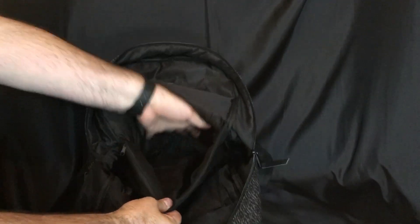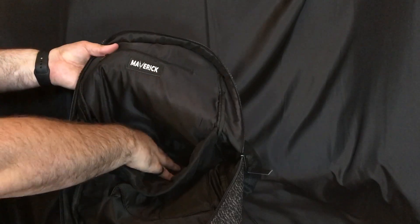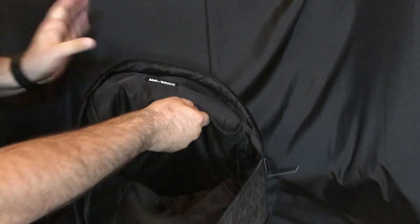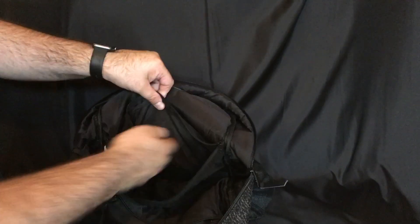Inside the main compartment there is a divider pocket where you can put folders, books, tablets, or probably smaller laptops. There is also another zippered pocket inside that is perfect for cables, chargers, and accessories — whatever you're going to be using this backpack for.